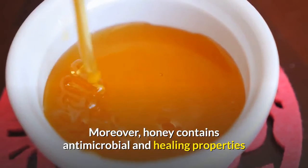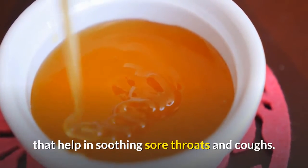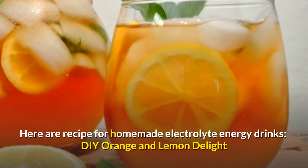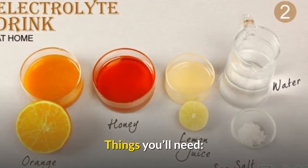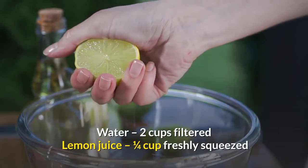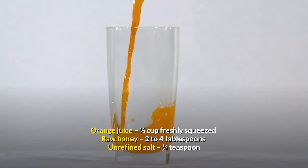Moreover, honey contains antimicrobial and healing properties that help in soothing sore throats and coughs. Here is a recipe for a homemade electrolyte energy drink — DIY orange and lemon delight. You'll need: 2 cups filtered water, 1/4 cup freshly squeezed lemon juice, 1/2 cup freshly squeezed orange juice, 2 to 4 tablespoons raw honey, and 1/4 teaspoon unrefined salt.